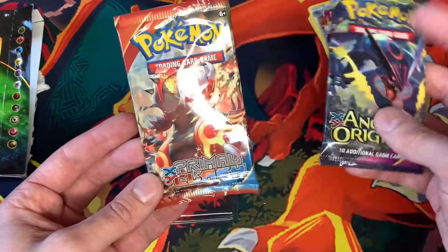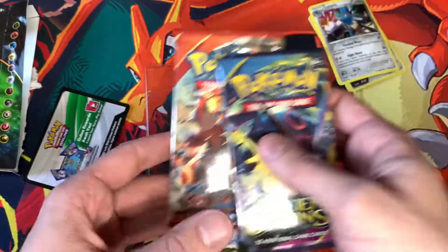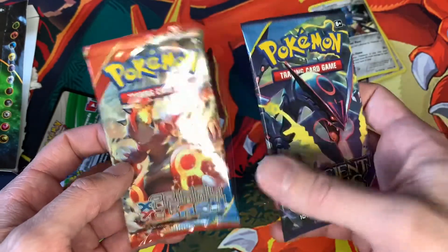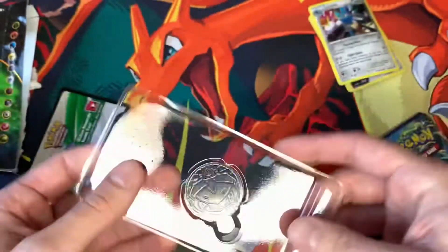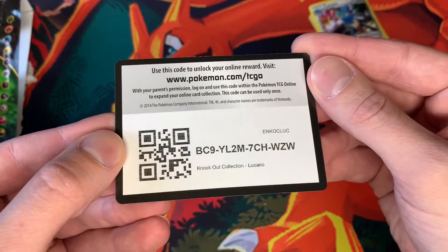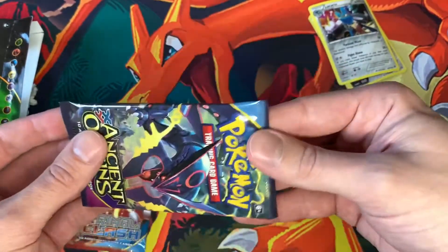So here are the packs — we get Ancient Origins and Primal Clash. I actually have not opened up any... oh, we got a code card too, as I think it did say on the back. So I did not open any Primal Clash or Ancient Origins. I'm not even sure what the card trick is, so we'll have to check those out. Here's the coin — I'll just leave it in there and show you guys what that looks like. Nice looking coin. And we'll go ahead and do the code card for the Knockout Collection.